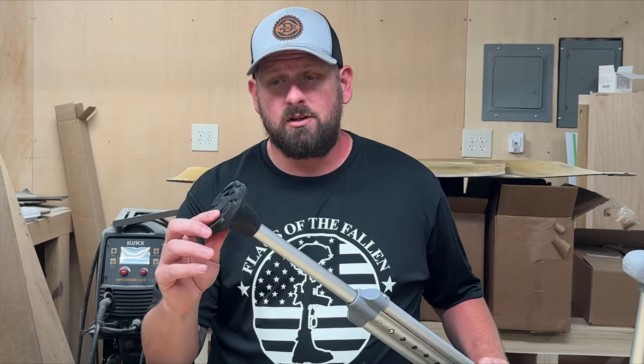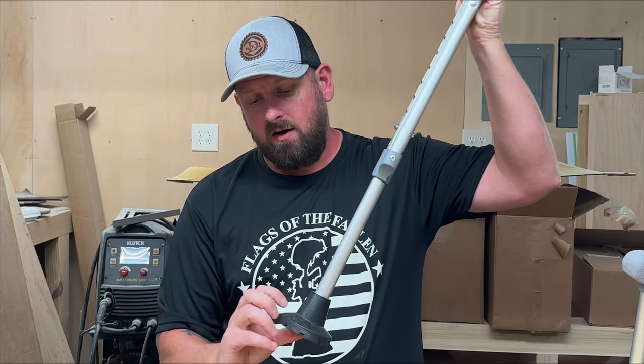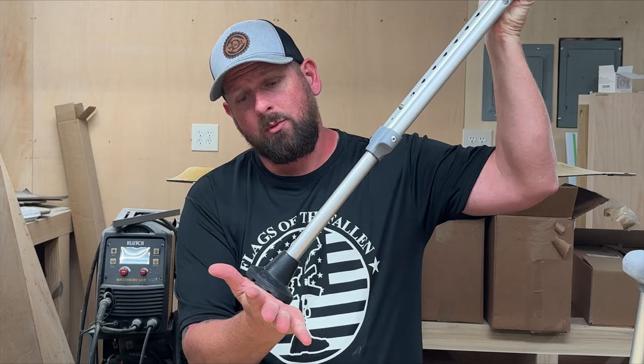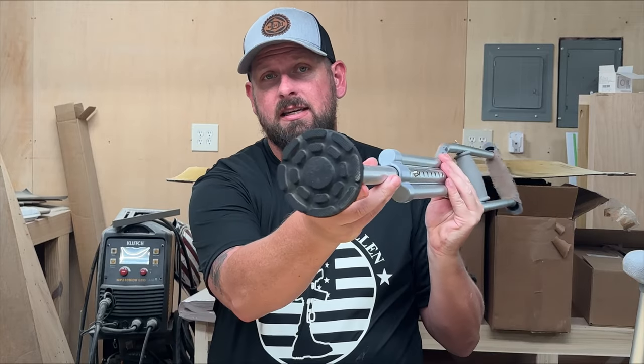I found these on Amazon and they work great. They have a good tread pattern on the bottom. They are large size to take up more of that pressure pushing in on it. I've had these so far for about three weeks and have not had any issues, and as you can see, they are still in perfect working order.